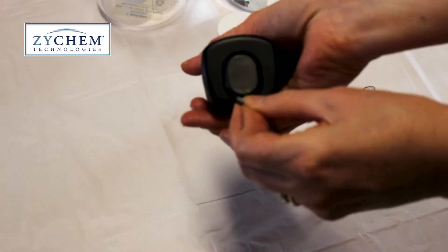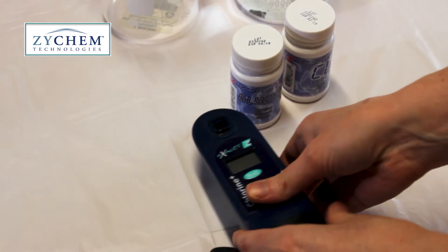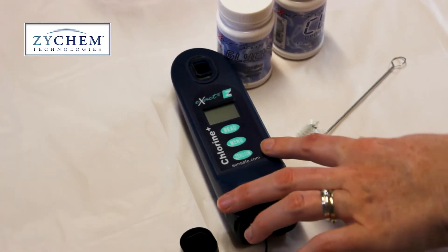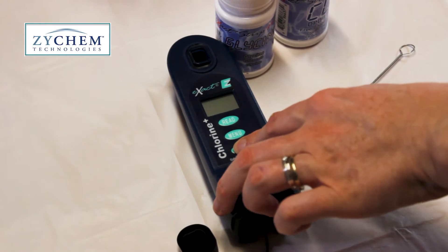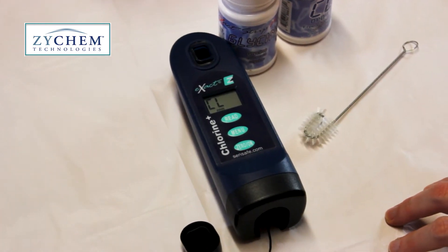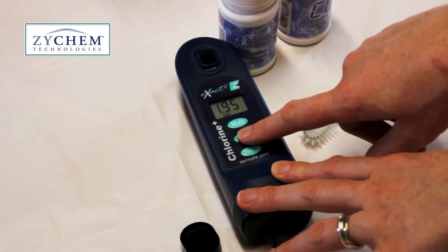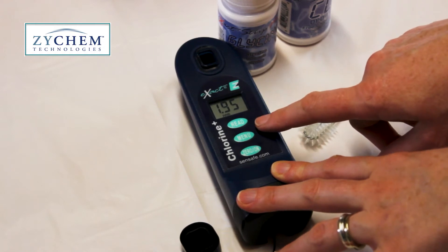First, remove the cap from the bottom of the photometer so it's easy to grab later in the test. Turn the photometer on using the zero on button. The screen will show the last reading that was done on the machine. Press the menu button to flick through to the chlorine dioxide menu, which on this machine is labelled CD.